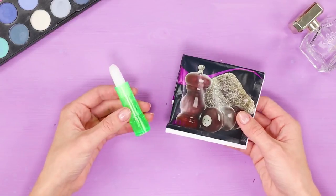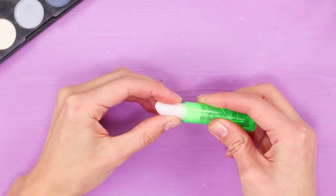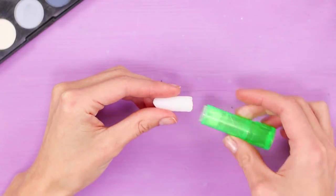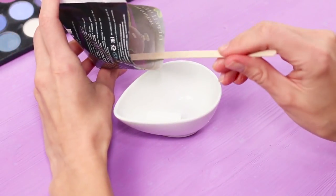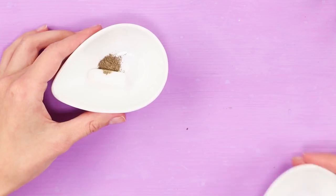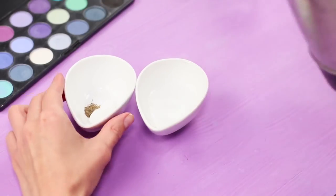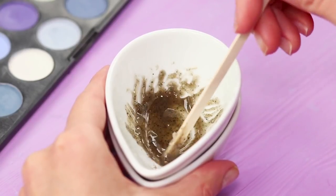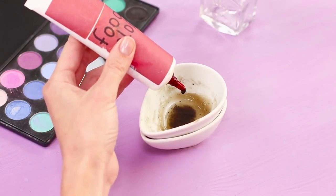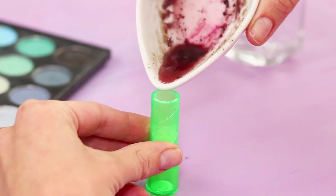For the first life hack you need lip balm and some ground pepper. Remove the chapstick from the tube, put it in a bowl and add a little pepper. Pour boiling water in another container, heat the ingredients in a double boiler, and thoroughly mix the melted pepper balm. Add red food coloring and pour the mixture back in the tube.